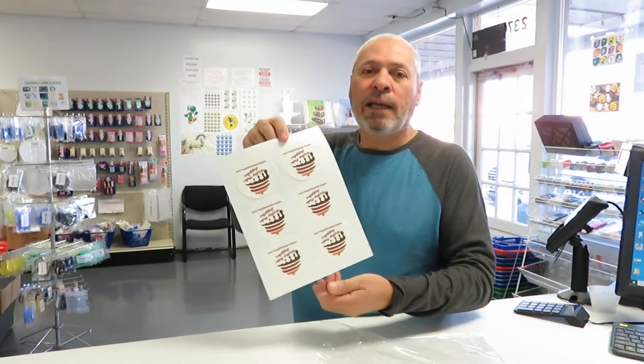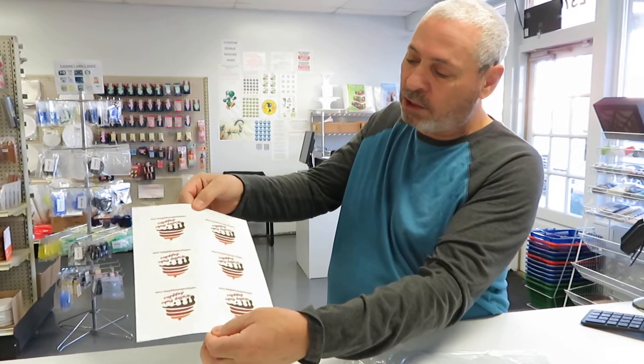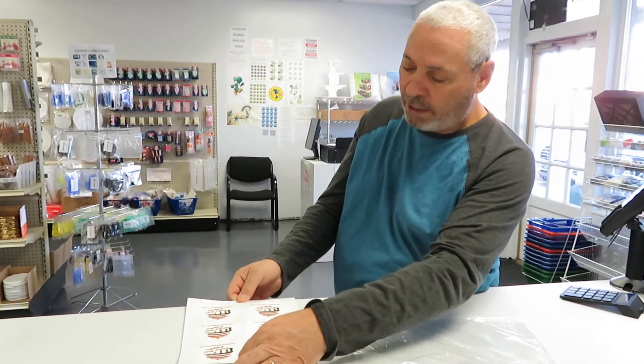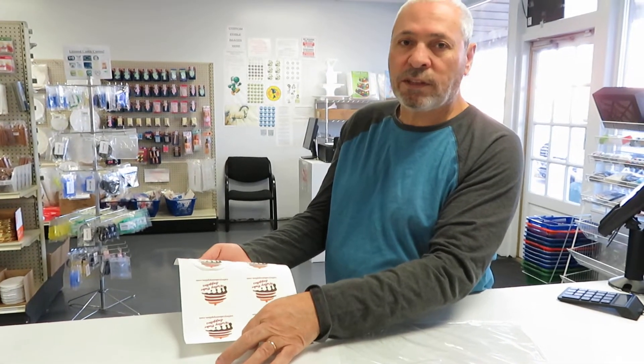The easiest way is you're going to grab it from both ends like this — try not to touch the material, the edible part — and then just take it on the counter edge, pull really hard back and forth. You can see it helps it fall off easier.